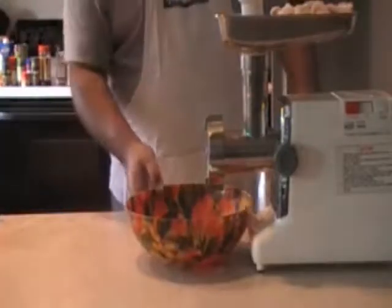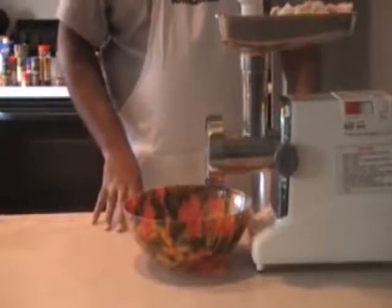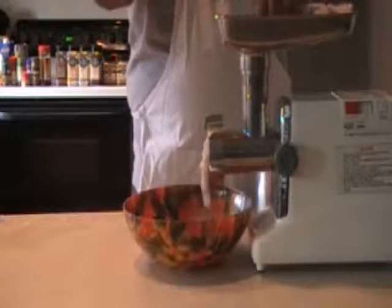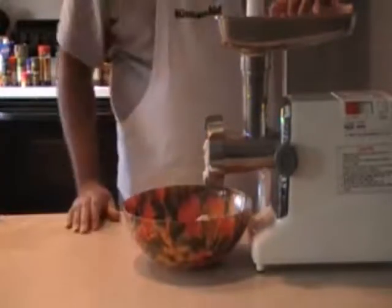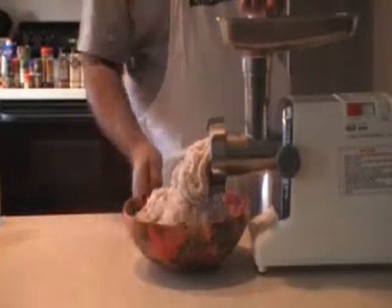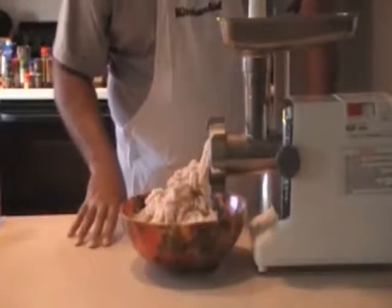Okay, now you just want to grind the catfish through the grinder just like you do your pork butts. We'll go ahead and stop right there and come back after we finish the process. Okay, there's our five pounds completed.